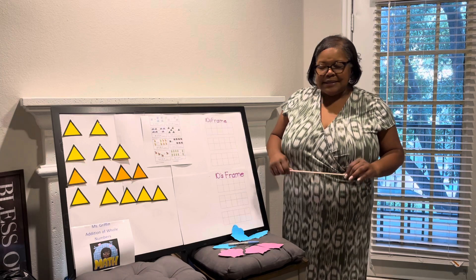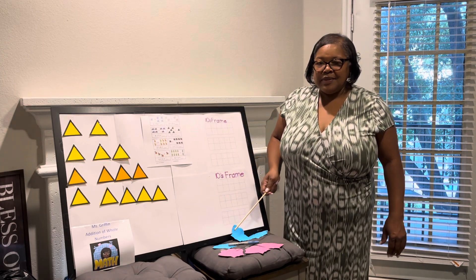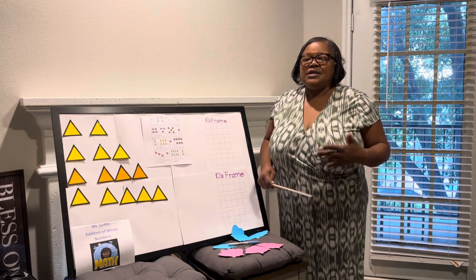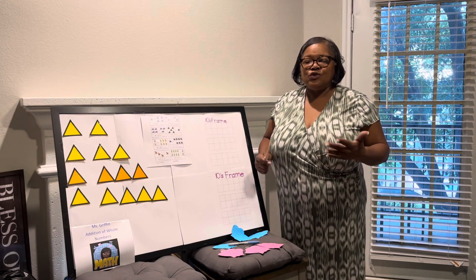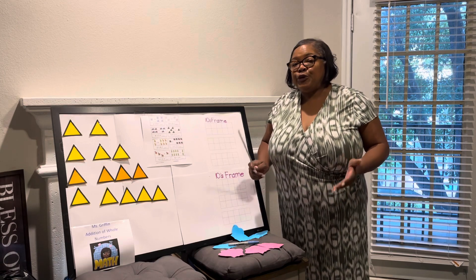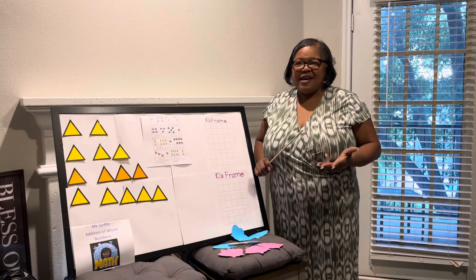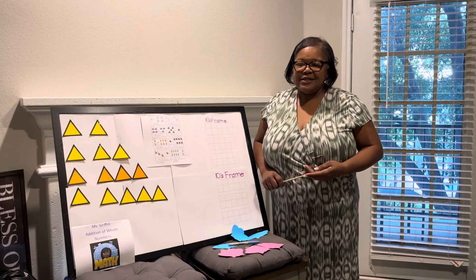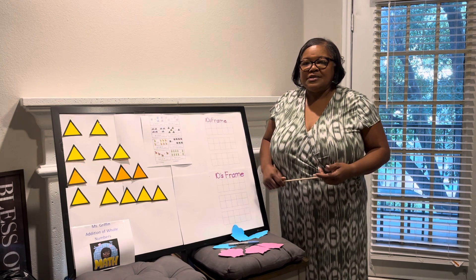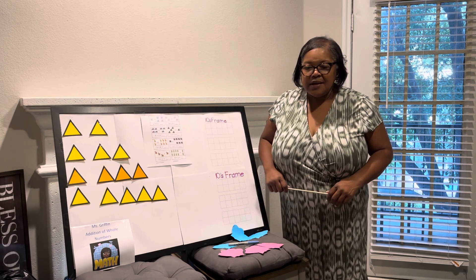At any rate, the topic that I am going to be teaching today is addition of whole numbers. That is just starting off learners with introducing them into math and introducing numbers into their world. My audience today is going to be the pre-K students — three-year-olds, four-year-olds, and maybe some five-year-olds — teaching them the basic math principles, starting with addition of whole numbers.